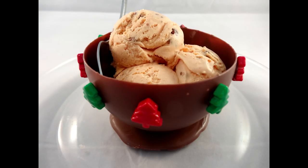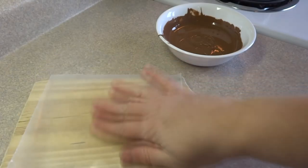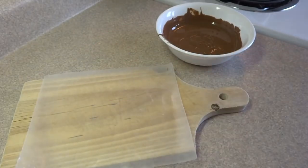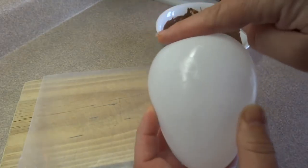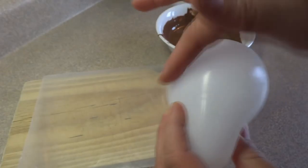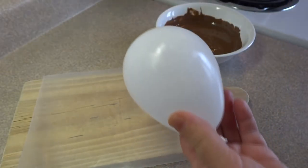Hello everyone! Today I'm going to show you how to make these really cute chocolate balloon bowls. Starting off with some wax paper on a cookie sheet — in this case I'm using a cutting board because I'm only making a couple of them. You'll need some balloons, and grease the balloon up with a little bit of vegetable shortening or some butter. This will help release from the chocolate once the balloon bowl is finished.